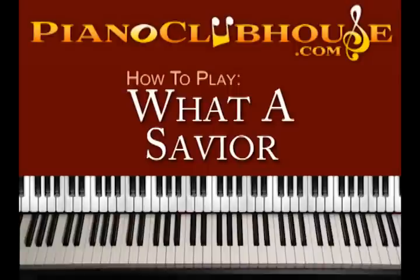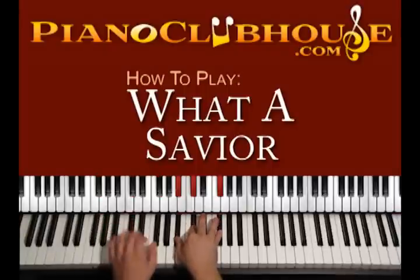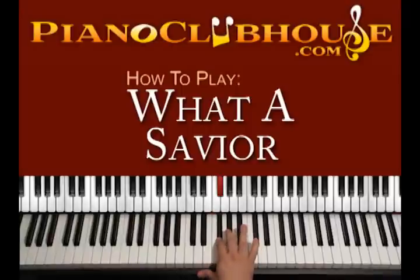This song is played in the key of F sharp major. In F sharp major we have several sharps: F sharp, G sharp, A sharp, B natural, C sharp, D sharp, and F sharp.